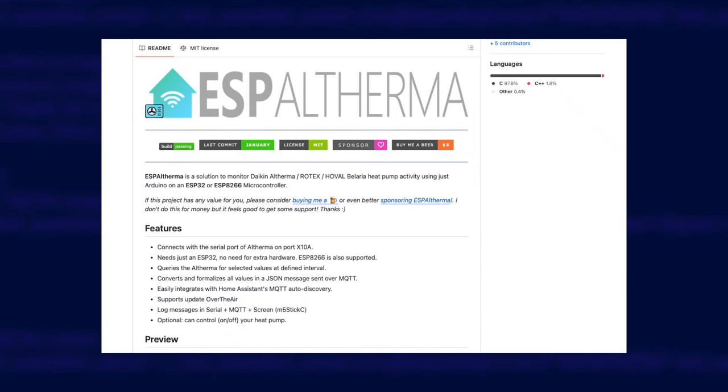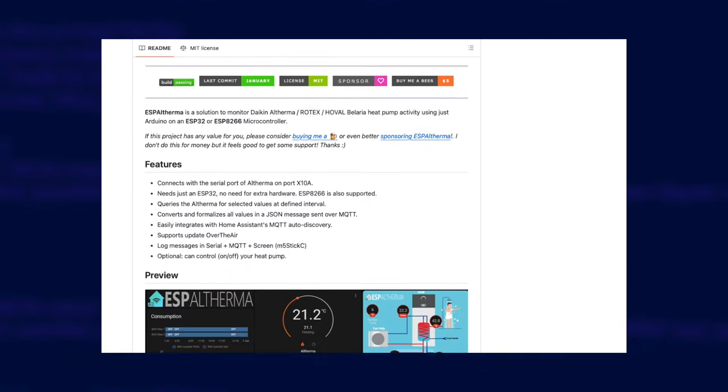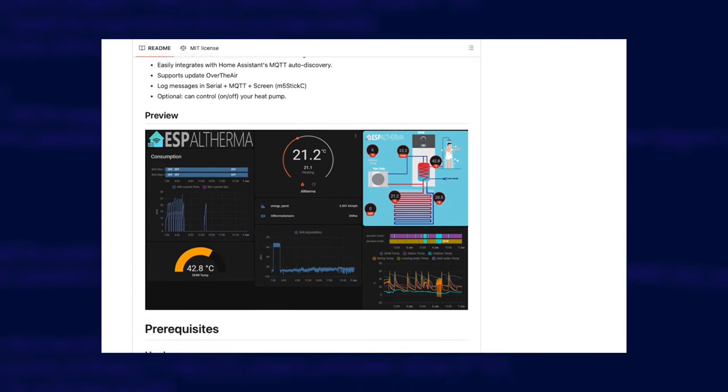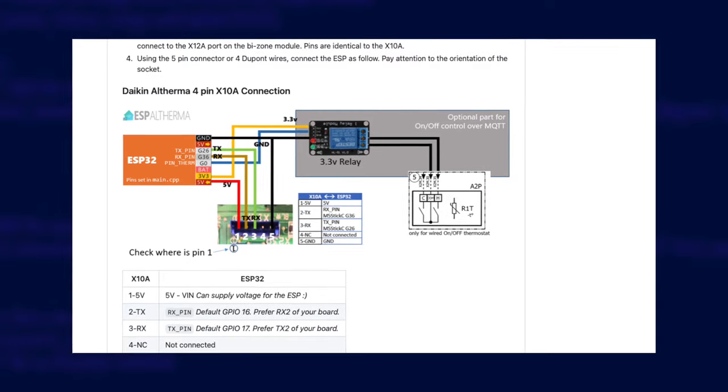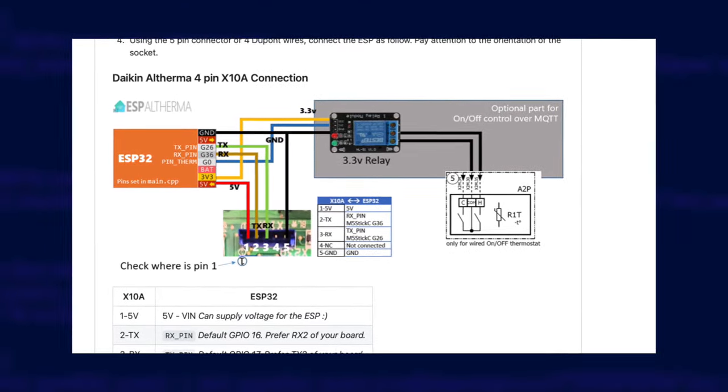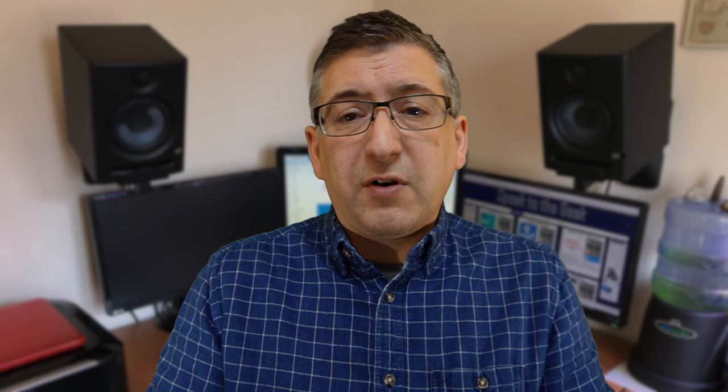There is a way to get that data and it's called ESP-Altherma. This is not a project for a total beginner. It involves building a little device that wires into a set of pins on a circuit board inside the heat pump. That little gizmo will connect to WiFi and read data from the heat pump directly, sending it out to an MQTT server on your network to be picked up by Home Assistant. It can also control certain functions of your heat pump too, but I won't be covering that in this video.